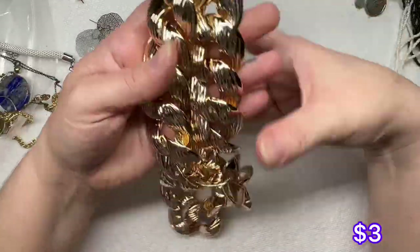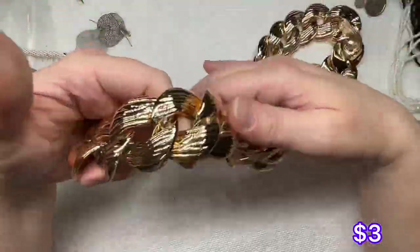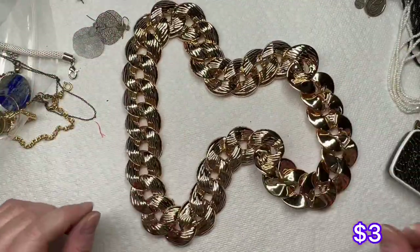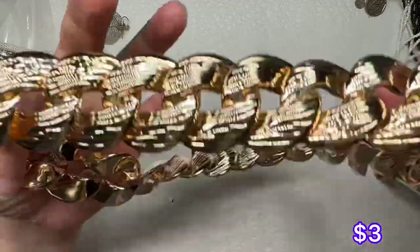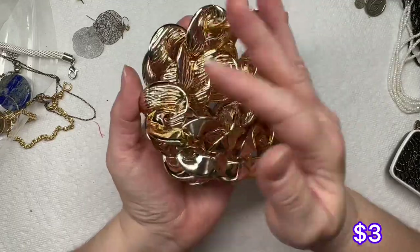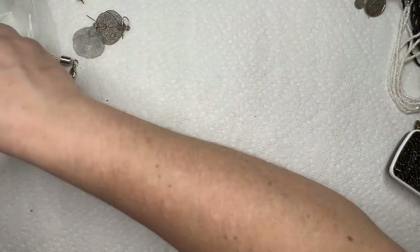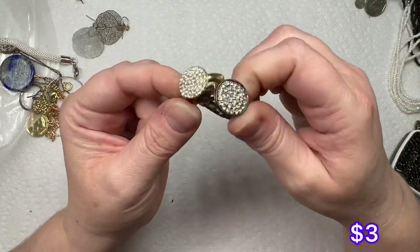This is very lightweight — this is plastic. I don't see a clasp on it, so it's probably just going to go over the head. Very shiny gold tone — just a gold tone link chain, but it's plastic. We have another ring. These are all gunmetal; this one is gold tone.